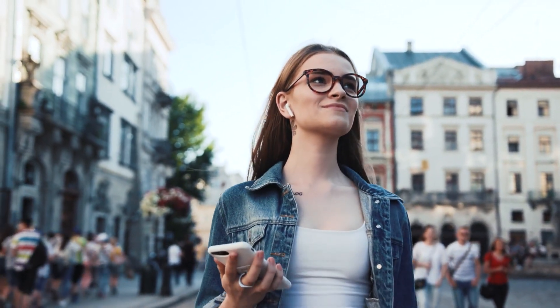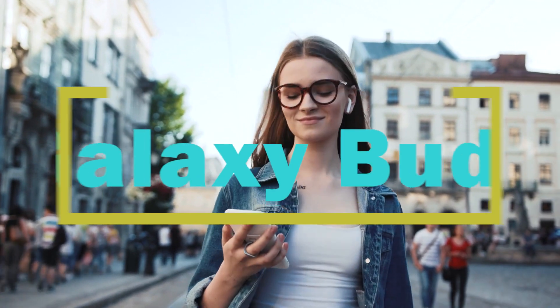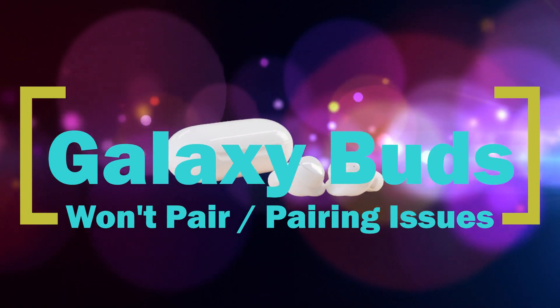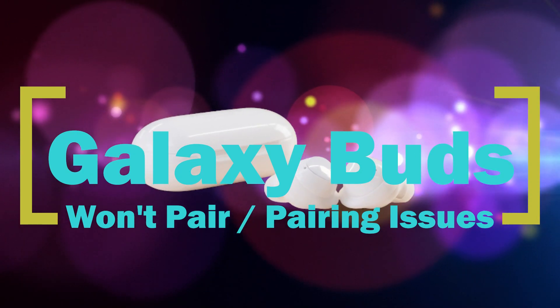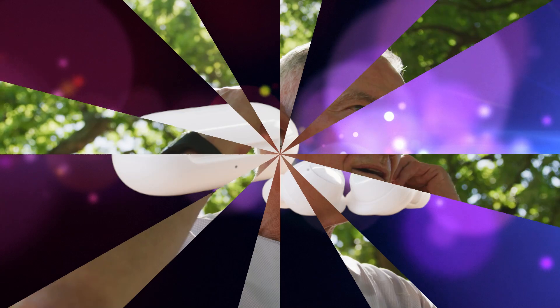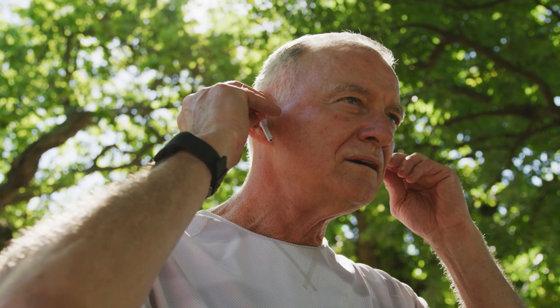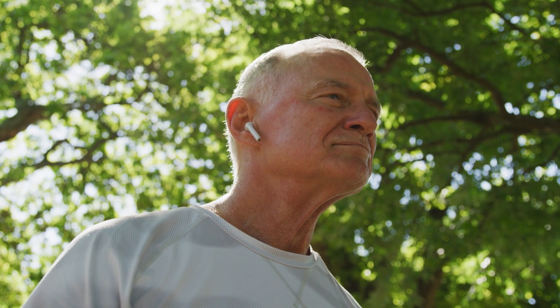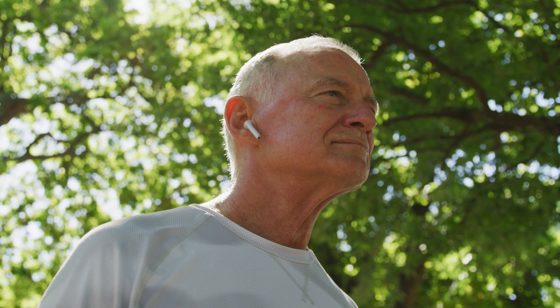Pairing issues on the Galaxy Buds is not that common, but a lot of people are still complaining about it from time to time. Just like any Bluetooth device, your Samsung Buds can suffer from a lot of factors that affect these types of devices. In the majority of cases, though, connection issues with the Buds are temporary and usually go away on their own. If you've been getting Bluetooth connection issues on your Buds lately and you have no idea how to deal with it, this guide should help.